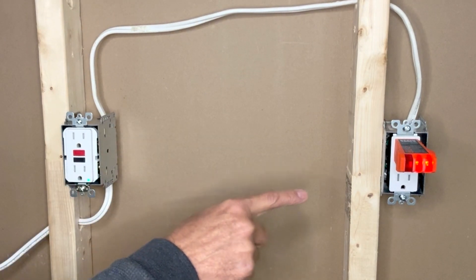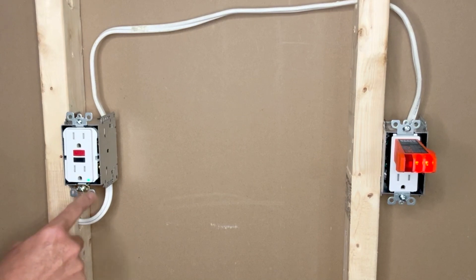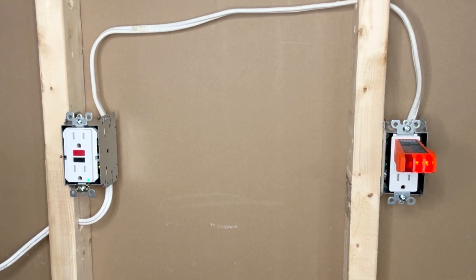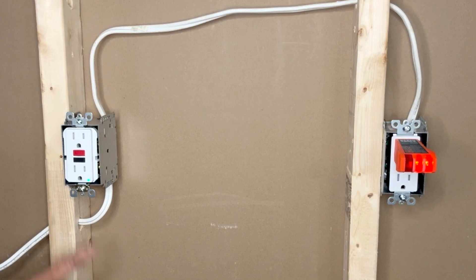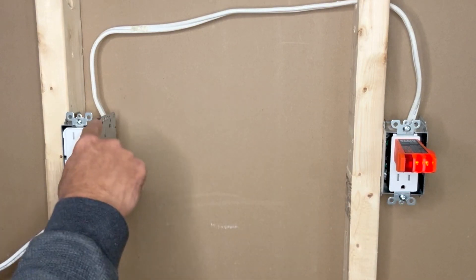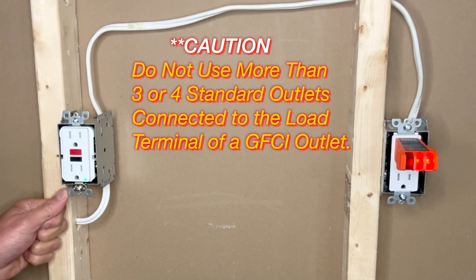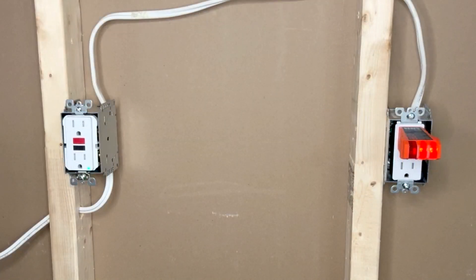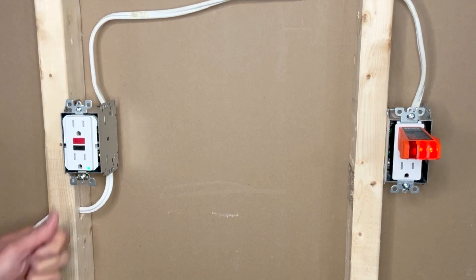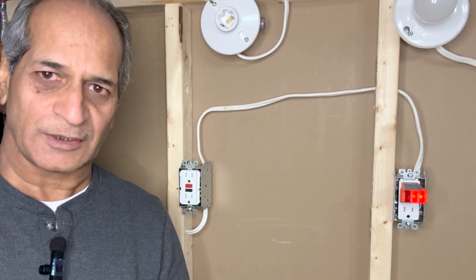When the GFCI trips due to a short circuit or current leakage, all other outlets on the same circuit connected to it will also turn off. The benefit is that with one GFCI outlet you can have two, three, or four normal outlets that are all protected. A GFCI costs around $30 and a normal outlet around $5, so instead of spending $30 each on multiple GFCIs you can use one. Caution: the GFCI is rated 15 amps maximum — keep total connected load under 10–12 amps, and I recommend no more than two or three normal outlets connected to one GFCI.